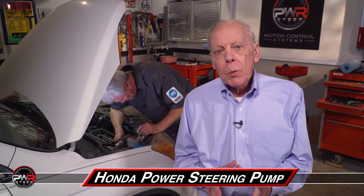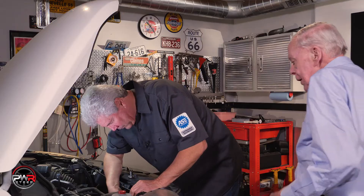Hi there. Welcome back to the PWR video series. In this segment, we're going to talk about a problem that's common on a lot of Honda models when that power steering pump starts getting noisy. Mike's got one in here in the shop that he's working on.